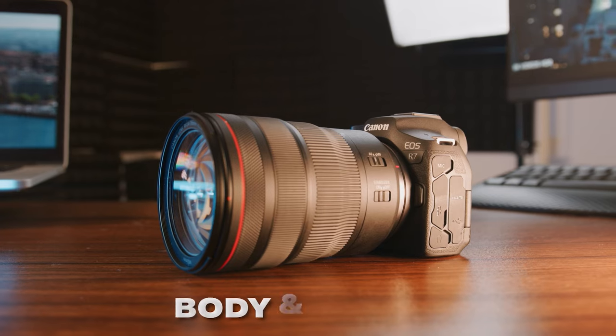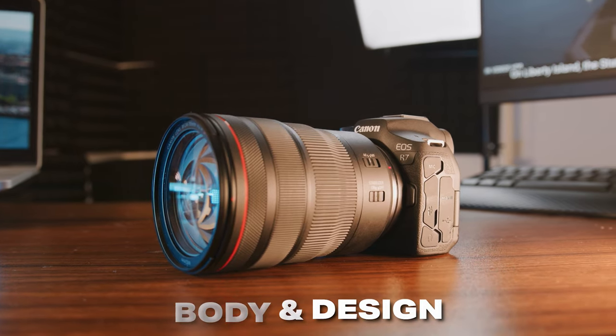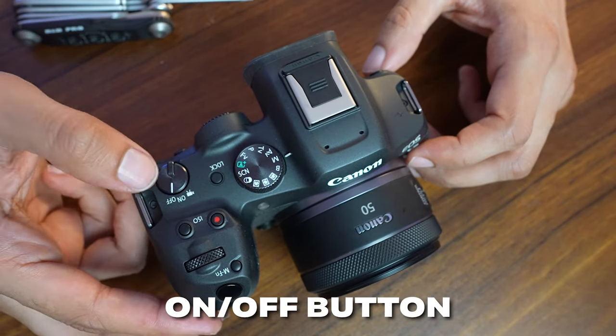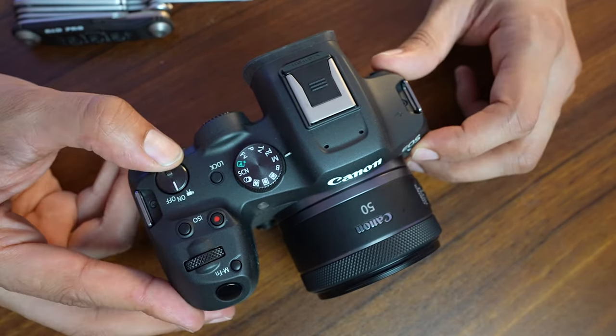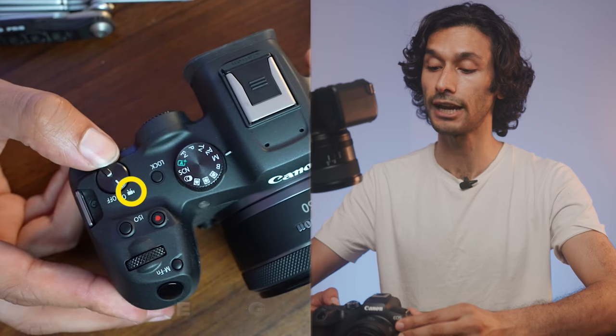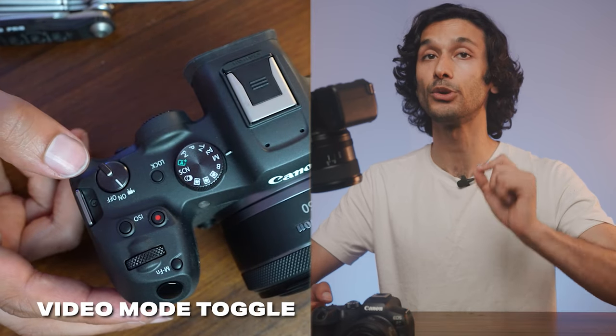Let's go over the body and design of the Canon R7. You have the on/off button, and one tricky thing is that when it's on, you're only in photo mode. To get the best possible video, you have to flip over to the camera icon with the two legs — now you're in video mode. In this mode, you cannot take photos.